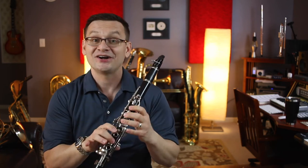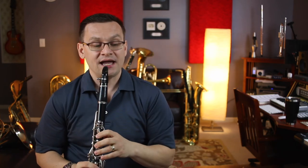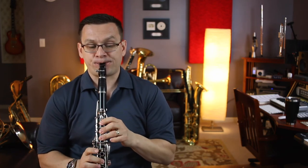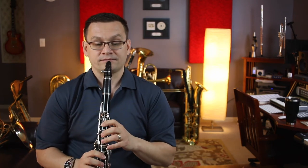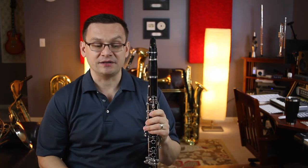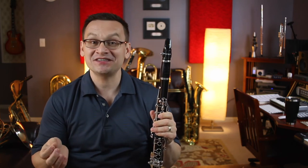Part B starts on a B natural. One E and a two, ready, and go. That's a fun one with all the afterbeats in measure two, measure four, and measure six. Did you see those afterbeats?